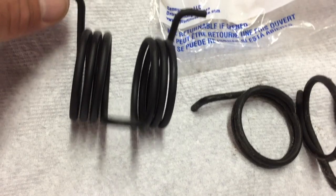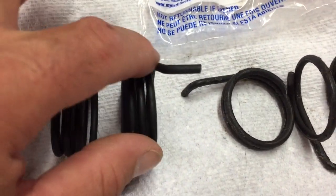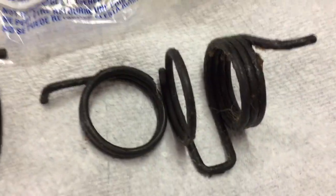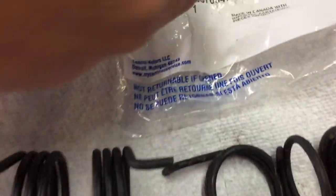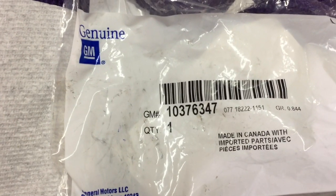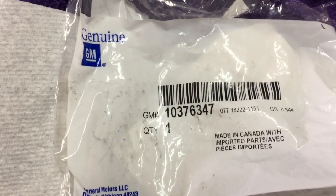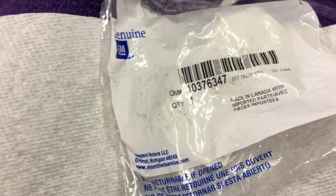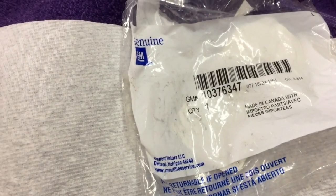Here's the new one. Basically it has no grease on it right now, so what I'm going to do before I reinstall is I'm going to apply a little bit of grease to it and we'll pop it back in. For anybody who's looking for it, here's the part number for the return spring for your clutch — it's 10-37-6347, GM part number. And it's a cheap part; I think it's like 10 to 15 bucks somewhere around there.